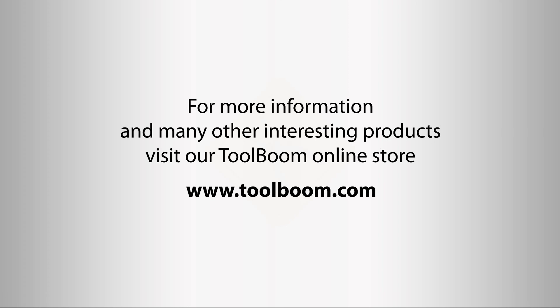The SuperEyes B010 is a compact USB microscope with 2 megapixel capability. It has a wide range of applications and you may use it according to your own needs. Follow our channel and watch our videos. Good luck!